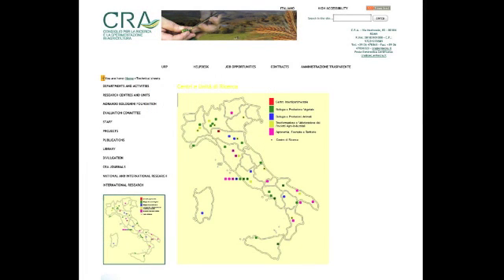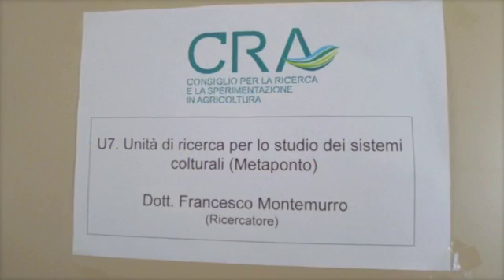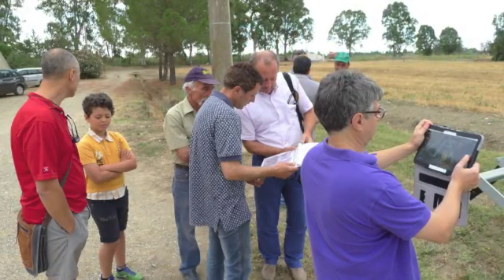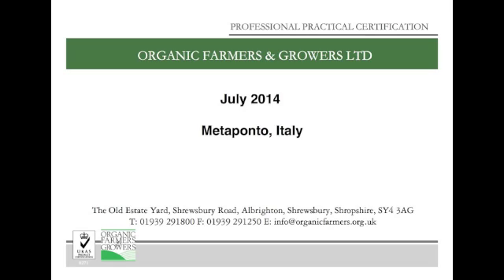The machines you're going to see in this film are recorded on a CRA research site at Meta Ponto in the Basilicata region of southern Italy. In practice, a cover crop has the crimper roll over it before there's any viable seed, and the second run of the machine cuts furrows for vegetable seedlings to be transplanted into.